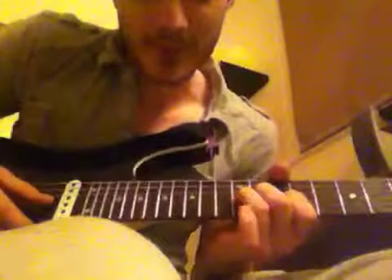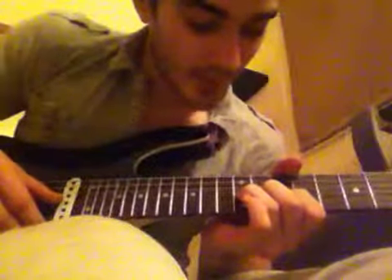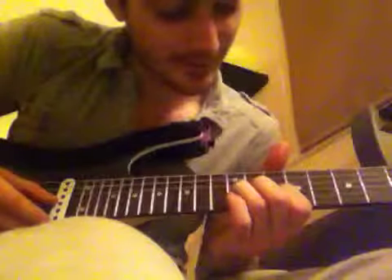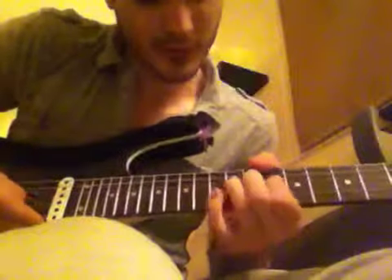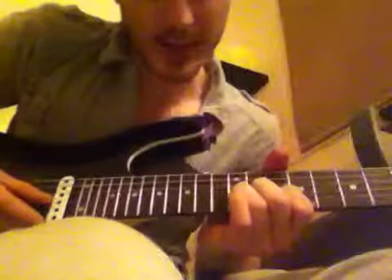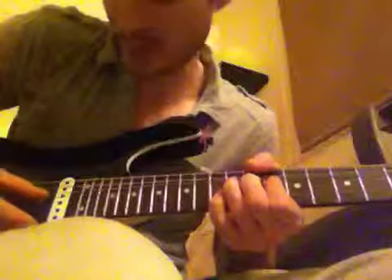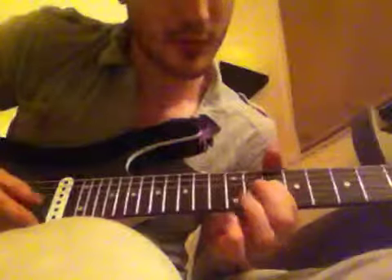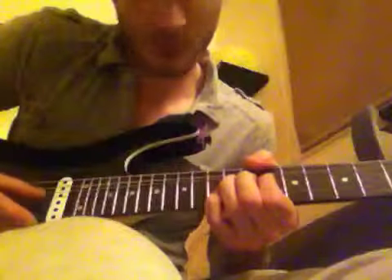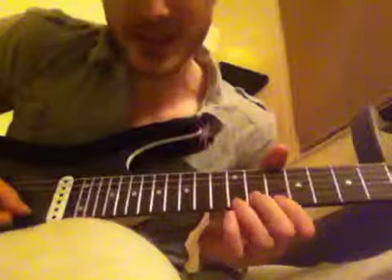After that we're going to do this little Knopfler-style bend. Sorry, it's like 11 o'clock at night and I'm knackered. So yeah, bend up the 12th of the G, and then play the B string at the 13th. Then play that bend again and then play the E string, and then the B string of the 13th, and then play the G string releasing the bend, and then land on that 10th of the G. It's a tricky little lick but you'll get used to it.